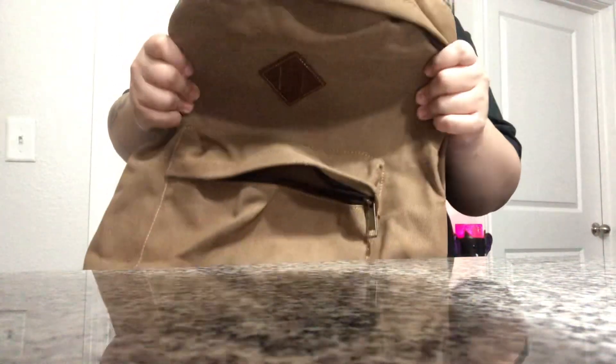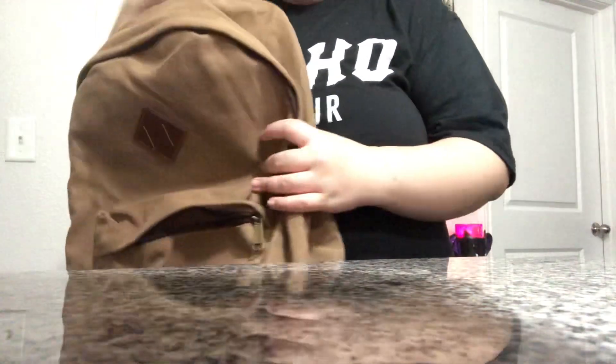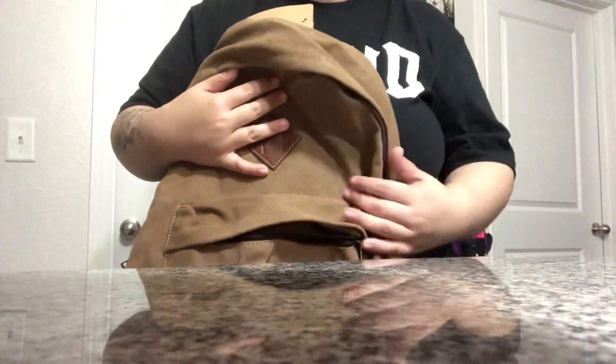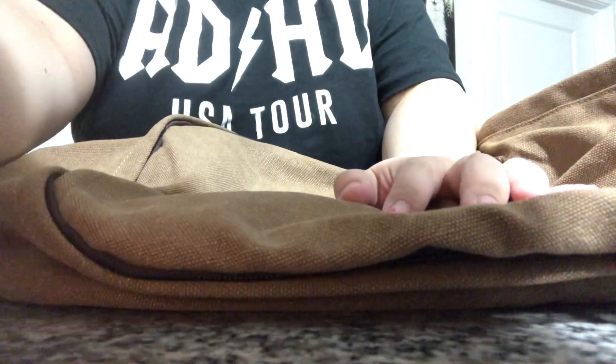It's pretty good material. And here's the handle. I paid $19 for this. That's my review on this canvas backpack. Thank you guys for watching and I'll see you in the next one. Bye.